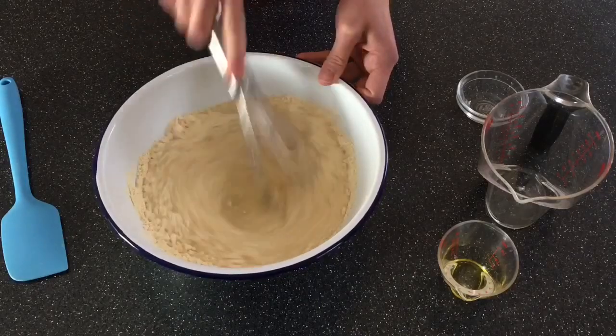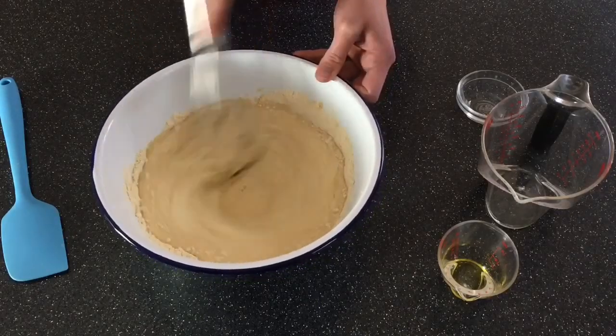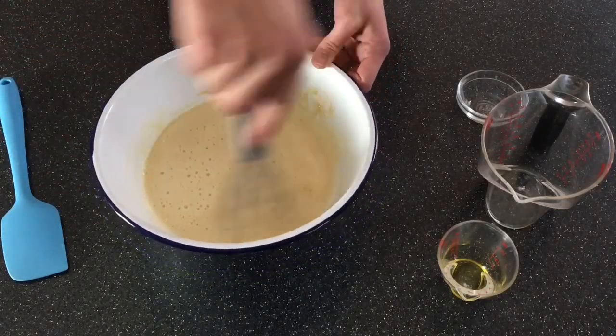Now I'm just gonna whisk this together until smooth. Sometimes I will add a pinch of sugar for my kids' sake, but you don't need it.